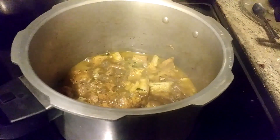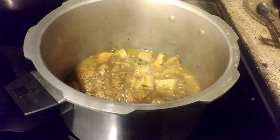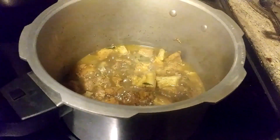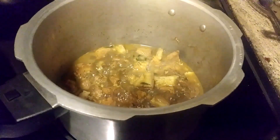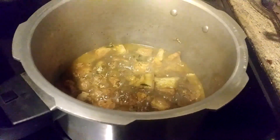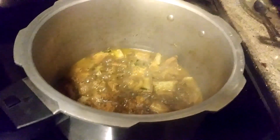Hi, this is Margaret Wood from Maggie's Kitchen. Today I prepared direct pork pepper roast. It took around seven whistles, which means around five to seven minutes. I added only pepper, ginger powder, salt, and turmeric.